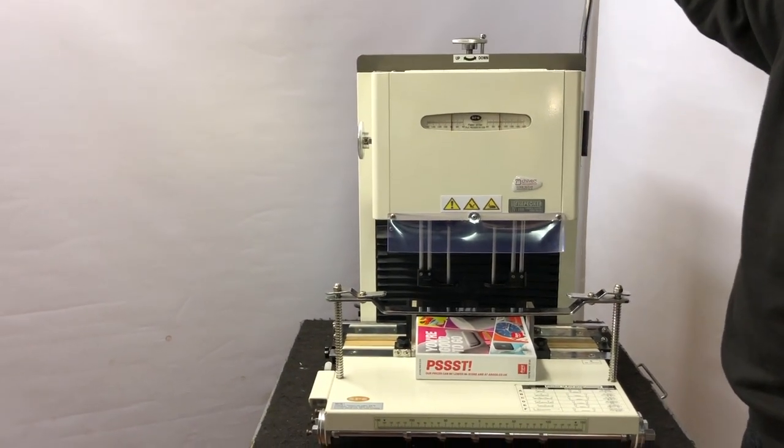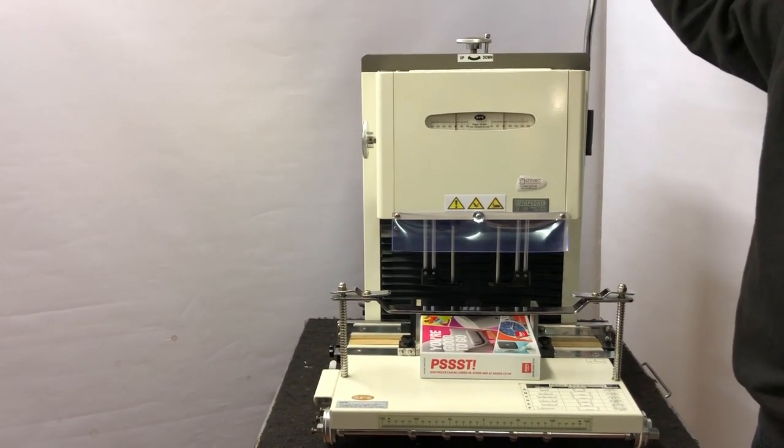If you have any questions on paper drilling, please contact us at Chilvers Prefix.